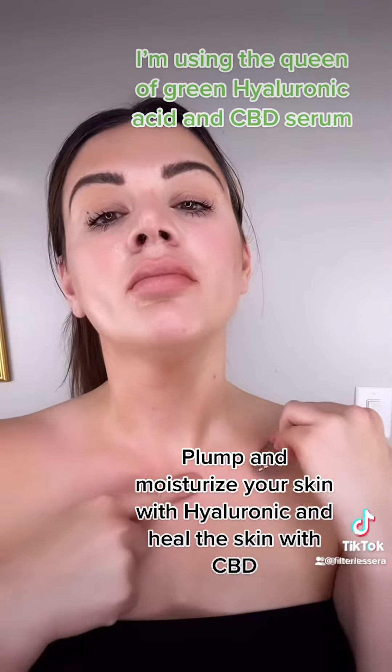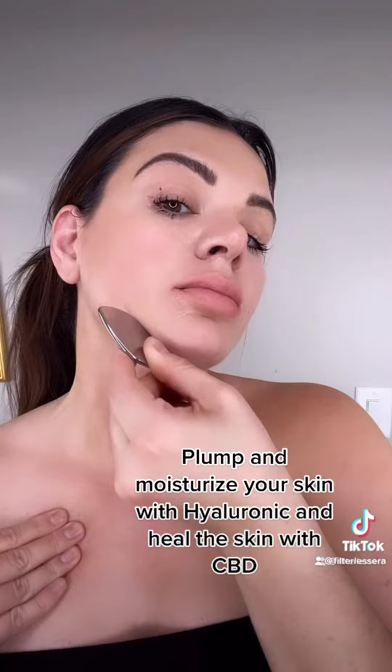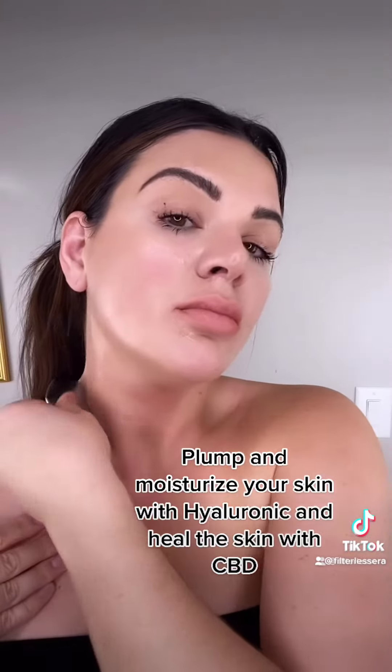You always want to start at the neck when you're working the face with Gua sha for lymphatic drainage. This is going to help get rid of the double chin as well.